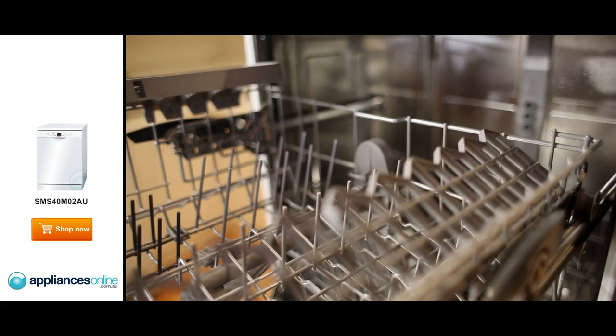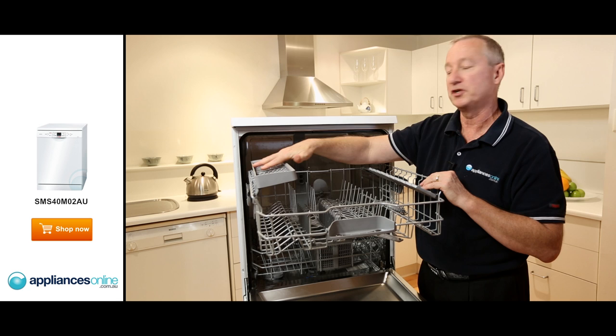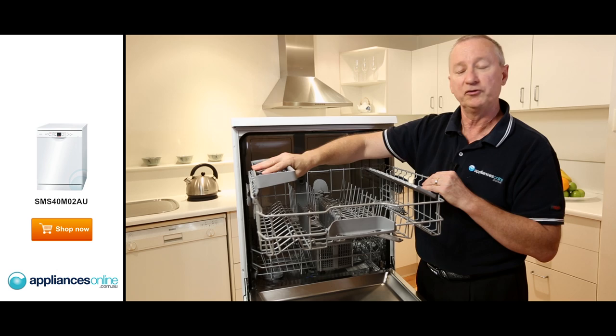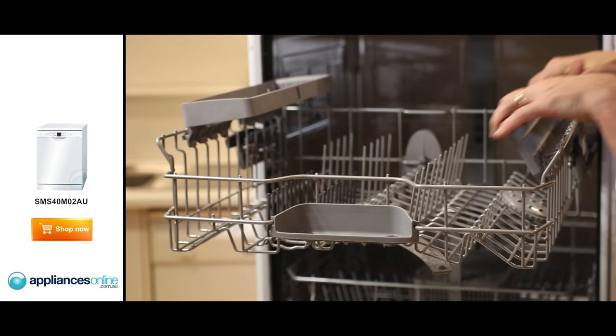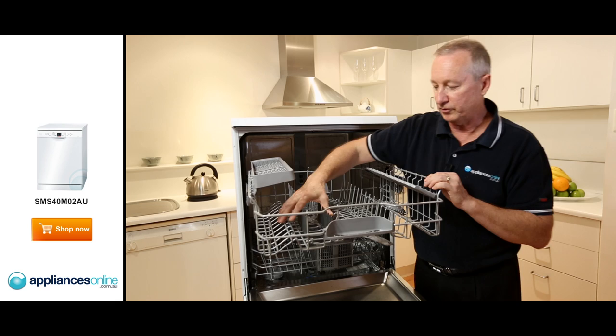Let's have a quick look at the top basket — there's your hand grip here, pull out towards you. You can adjust this basket up and down in three positions; simply depress the tongs here and lower it down, giving you more height in the upper basket. The tray on the far left-hand side, you can put your sharp utensils in like steak knives — just lay them down and it gives them a nice clean wash. If you don't want that, you can simply remove it. Over here you can double stack, or use the up position to give you more room, or if you've got wine glasses with high necks, simply put them in here and it holds them nice and firm.